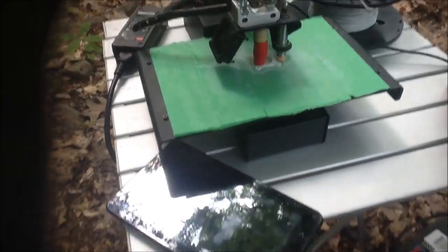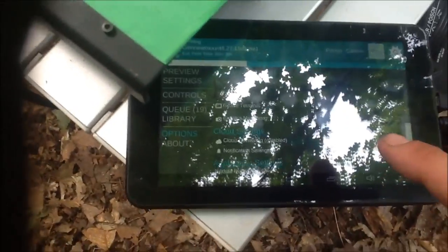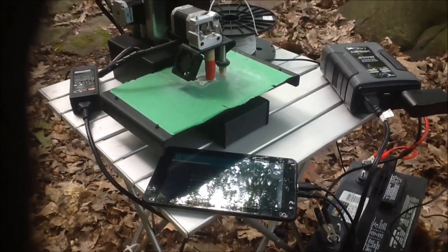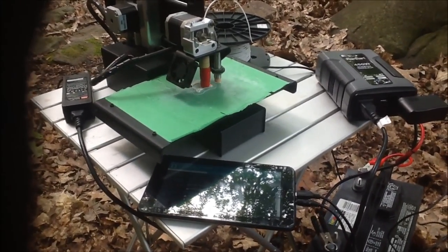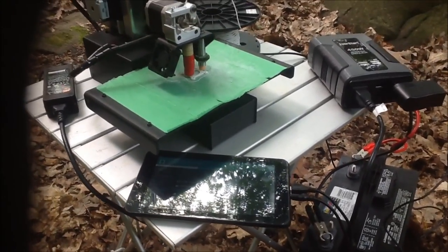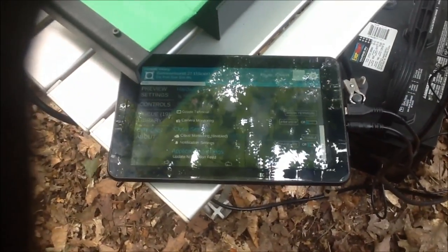One of the interesting things is we're using a MatterControl Touch program and tablet to be able to run the printer and control all of our printer settings as we normally would. It's a really handy little tool to have if you don't want to be running your printer through a computer all the time — a great option to use a controller such as this one, which has been running great for us.